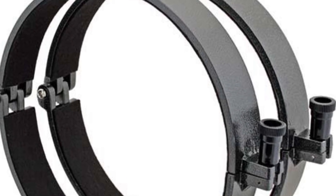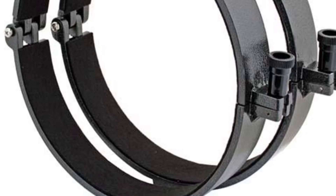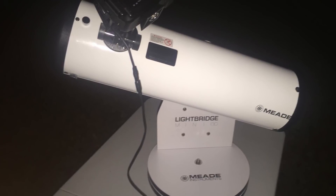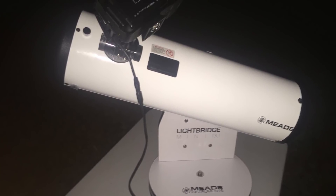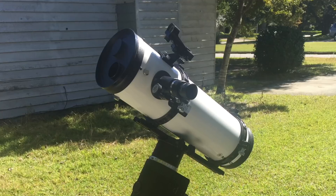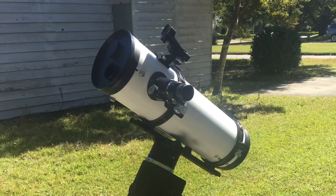Whatever your type of telescope, the mounting is really important. If you don't have two rings and a dovetail, you should consider upgrading to that, as all your better mounts will carry the dovetail rail. Here's my Mead Lightbridge Mini 130. It came with a 4 inch dovetail attached directly to the scope. That's all fine and good for the Dobsonian mount, but in order to mount that to a CG4 or that sort of thing, I had to take the old rail off, fill in the holes, and then use two rings and a longer dovetail.